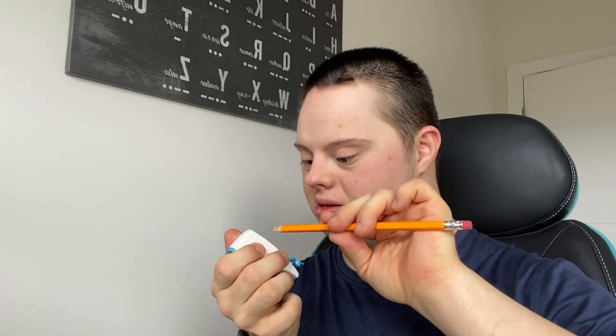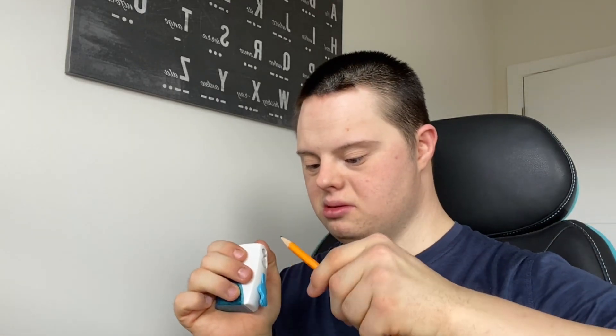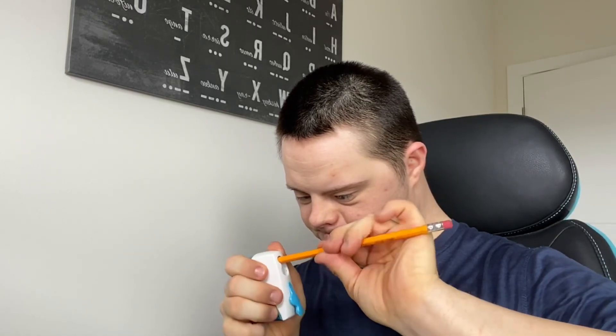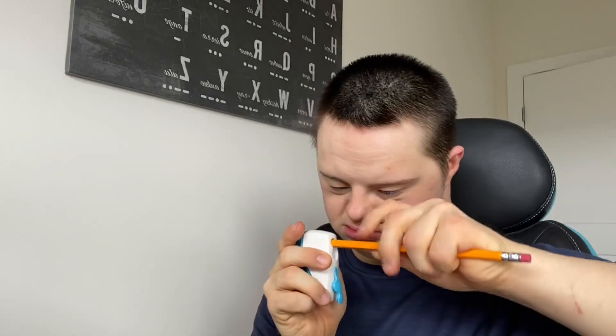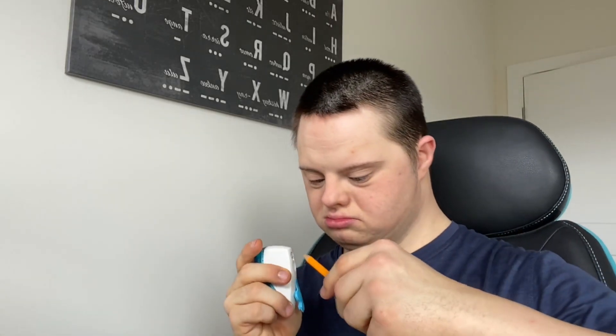Oh man, I snapped. Looking good. I'm almost there. Come on.